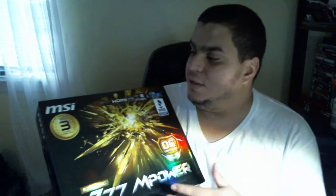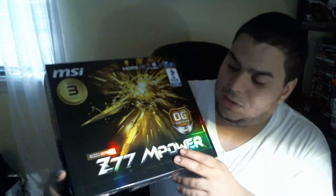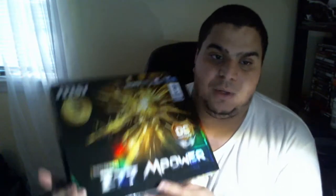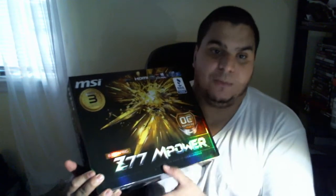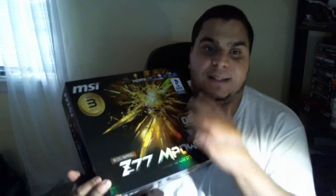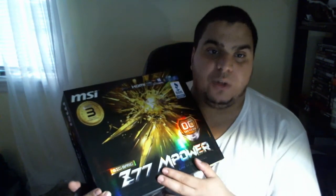So basically, that's how the package and the box look. MSI — you've got the OC Certified label. Basically, if you're not familiar with what people say about the Z77, Ian from MSI will tell you himself that they test this board before shipping it out to consumers or retail. They actually test it 24/7 with a 4.6 GHz overclock with a water cooler, which is pretty amazing.